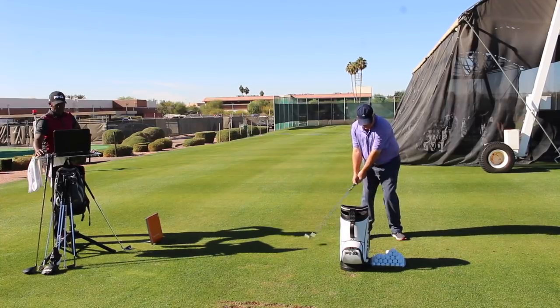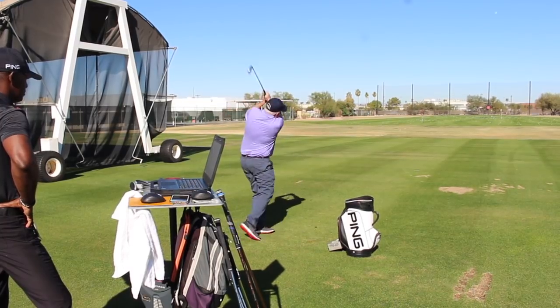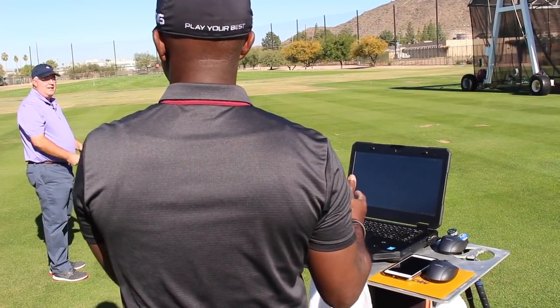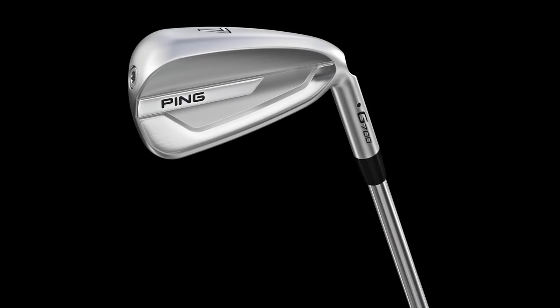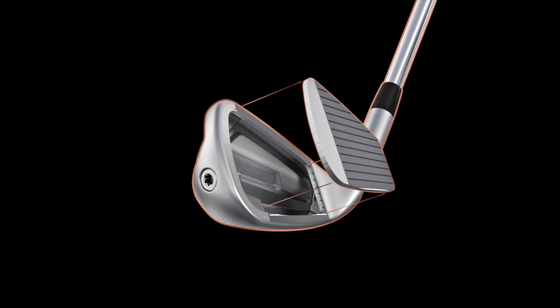As for the feel of those irons — it's interesting because as a distance iron with that high COR that Marty Gerson talked to us about, you could almost really feel it spring off the face. But it wasn't harsh; it didn't feel hard. I still got feedback if I missed the center, but there was that definitely noticeable kind of spring — and it wasn't just springing forward, it was springing up in the air, giving a little bit better launch. For an iron in this category, the feel was outstanding.